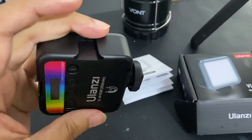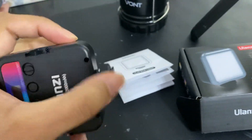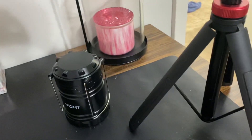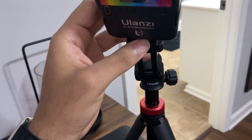I love the little slots right here for the cold shoe mounts that you can just attach to any camera that you have, or a mount or tripod. This cold shoe mount here you can just take apart and attach to your tripod as well.